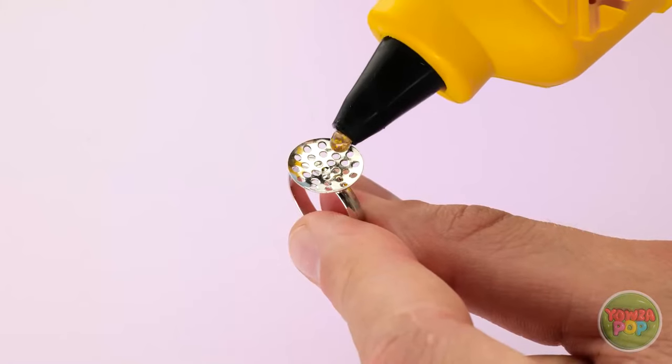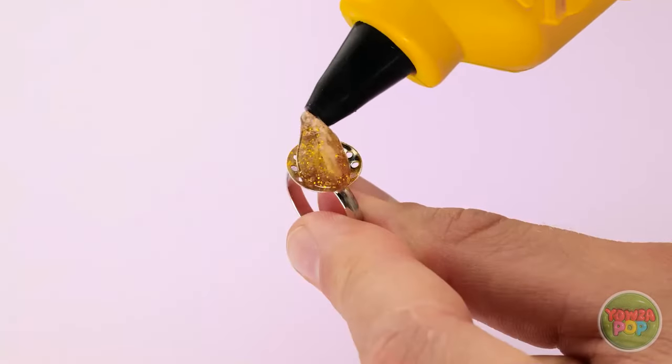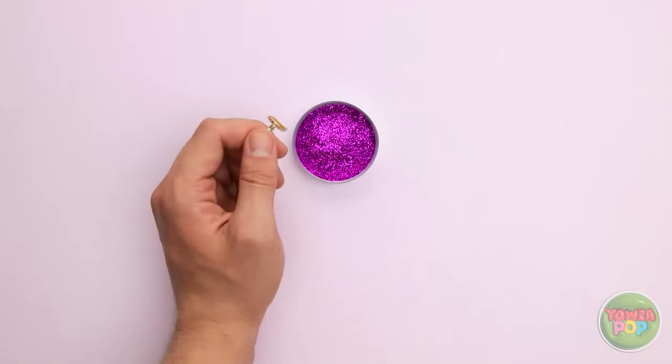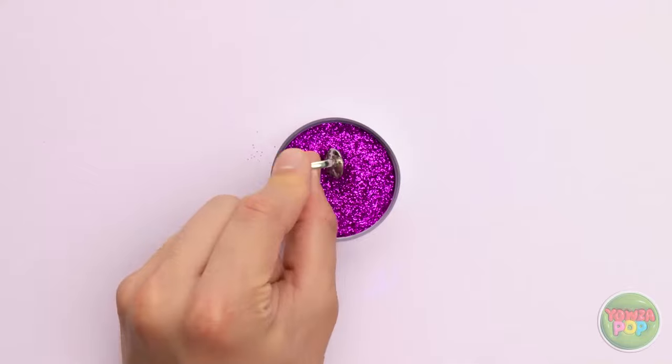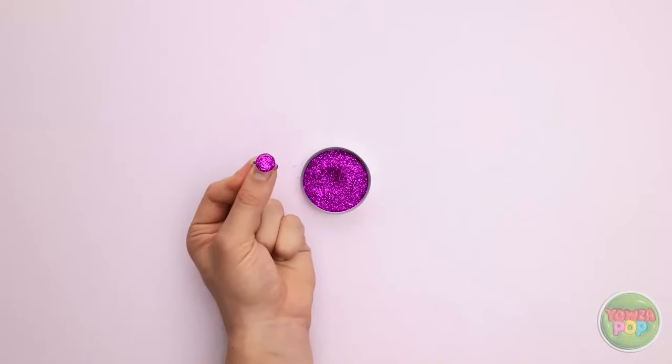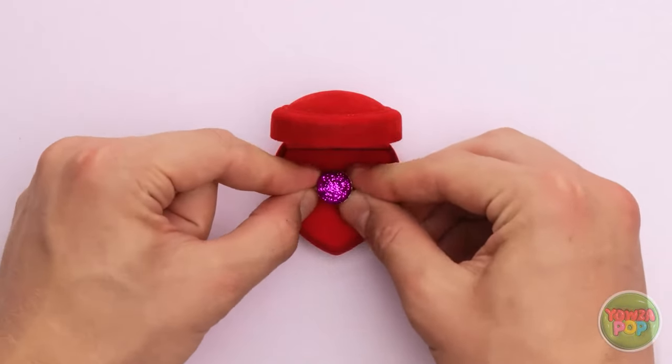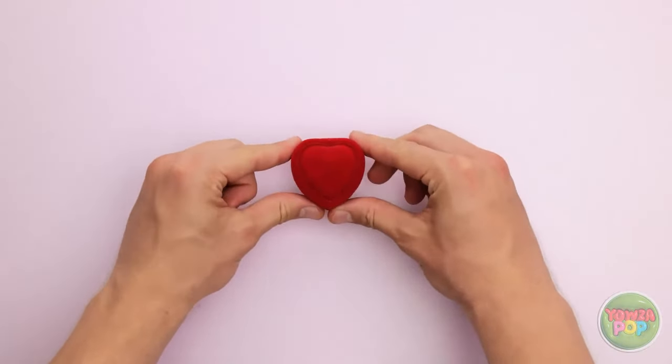I've got a ring base, but it's missing a gemstone. Hot glue to the rescue! Just gotta put a little golden glob here on the end. And now, glitter! This purple will work great since I know that's her favorite color. Now that's what I'm talking about — so shiny and sparkly! Into the ring box you go! I've got a wedding to finish! I'm so glad I had my glue gun with me. That was a close one.